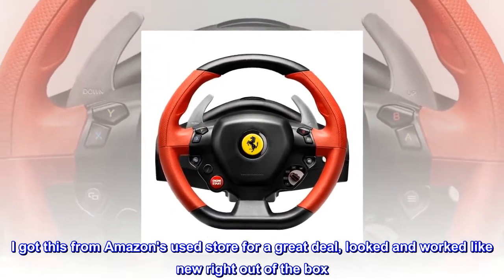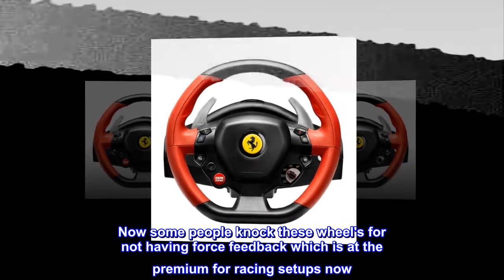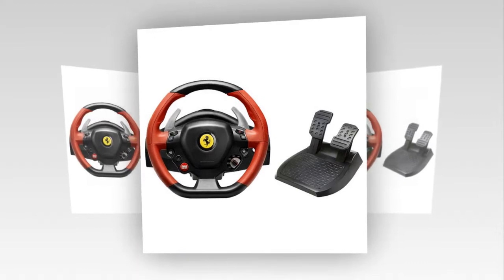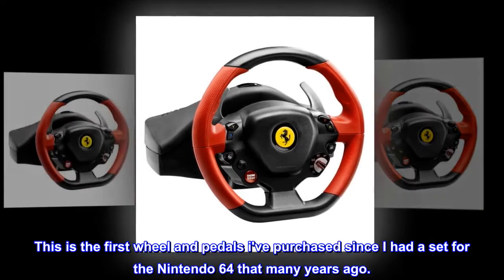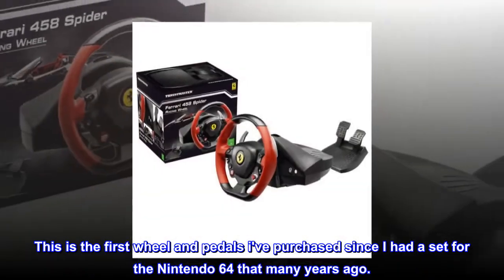Now, some people knock these wheels for not having force feedback, which is a premium feature for racing setups. However, a decent wheel with force feedback is going to push you to $300 or more. This is the first wheel and pedals I've purchased since I had a set for the Nintendo 64, many years ago.